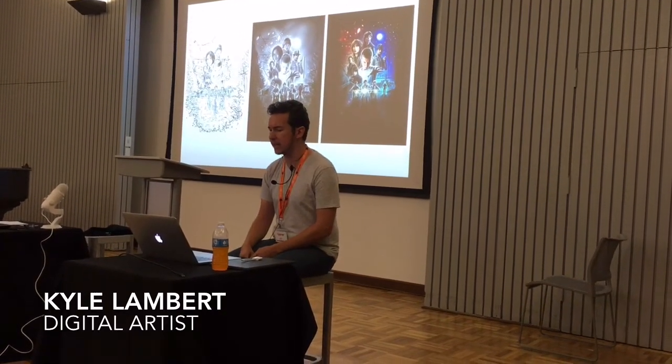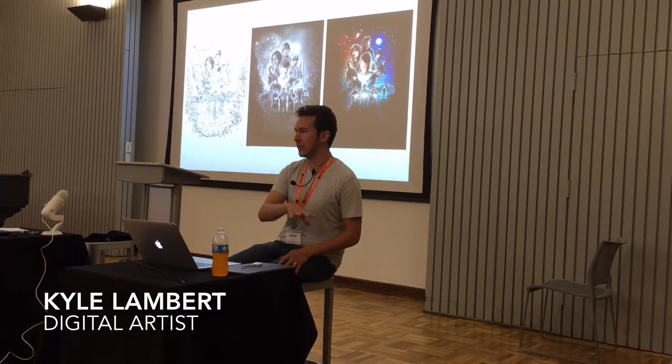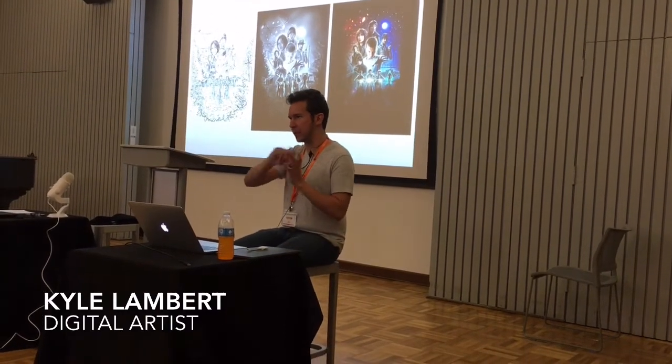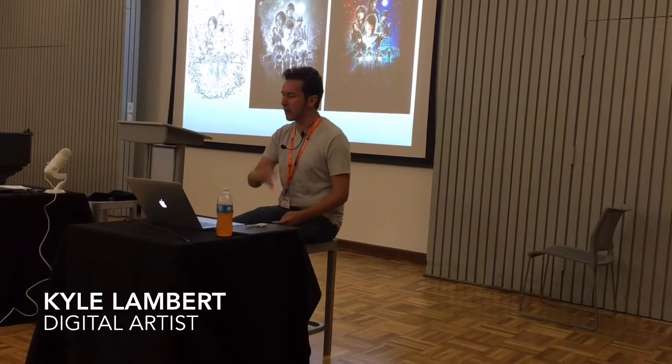This is the workflow I just showed you. I did a black and white stage, because it helped speed up the colouring process. It's actually kind of how it used to be done in the old days — they used airbrushes to do black and white tonal work, and then they would just tint it with an airbrush afterwards. So I tried to mimic that technique as much as possible digitally.